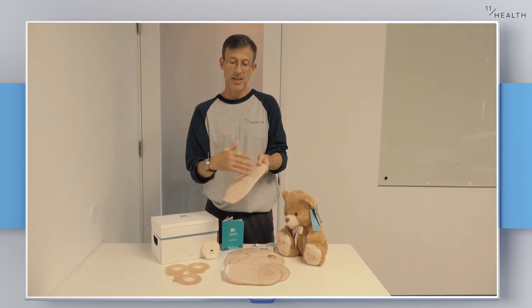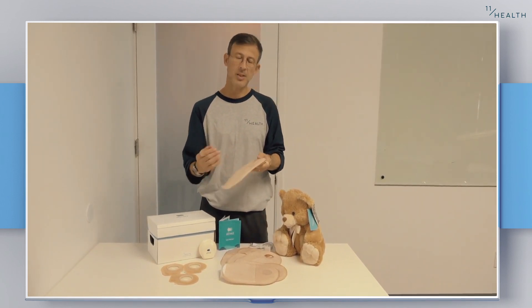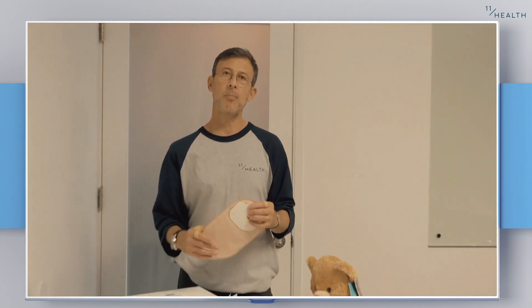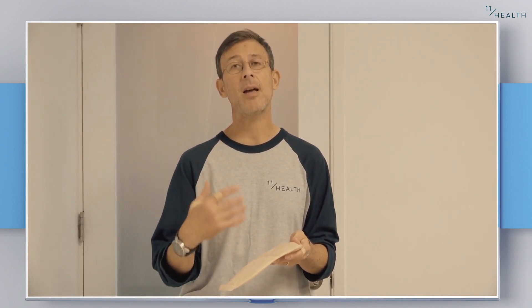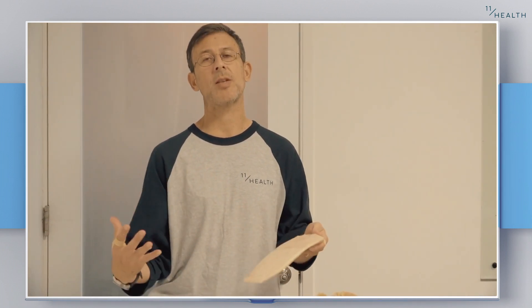What you can't see is the magic that goes on inside the smart bag, because the difference for 11Health is we treat these bags and wafers, these pouches and base plates, very much as data points. We want you to be as comfortable when wearing these, to feel like any other patient. But all the time, every 60 seconds, we are analysing what is coming out of your body, and it's with that data that we can transform your care through our care management platform.